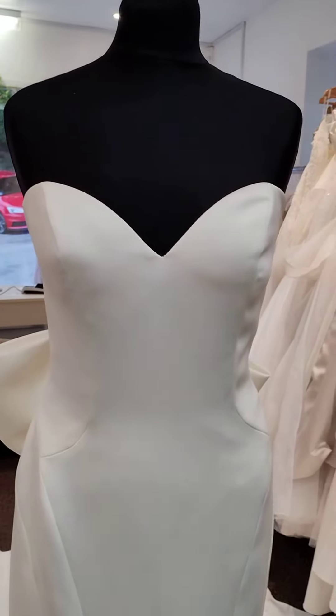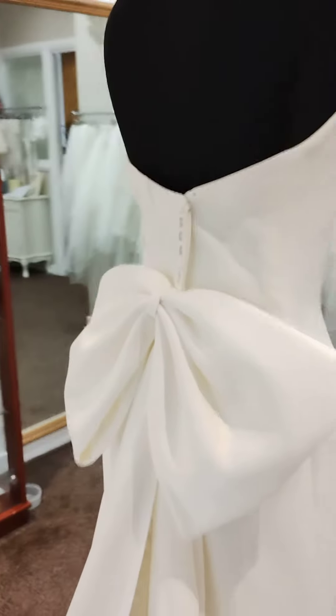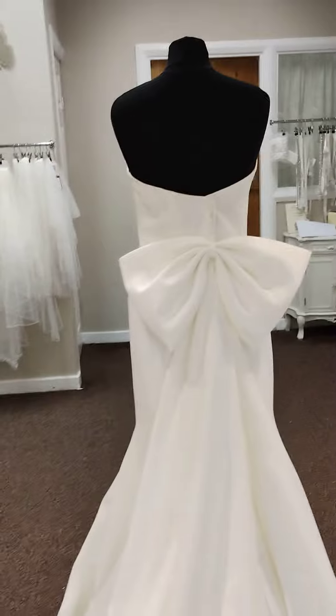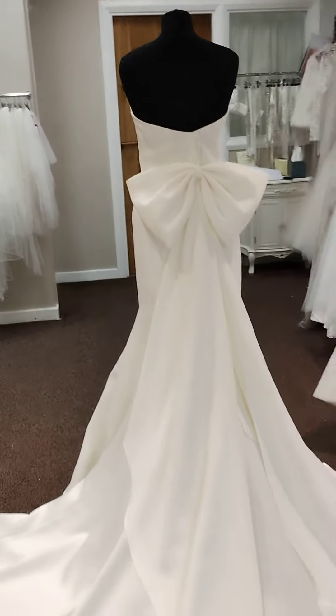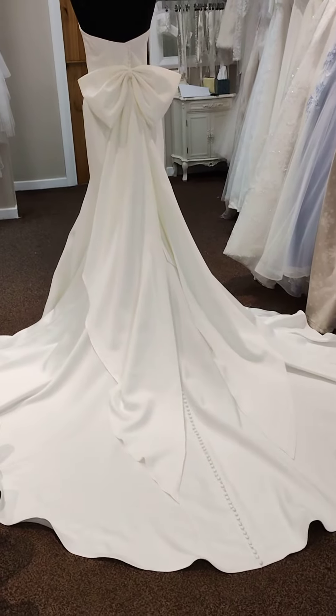It is a strapless sweetheart neckline, and of course straps can be added to this dress without any problem at all. As usual, not fitting the mannequin here, so I have just pinned it around, which also makes the bow look a little asymmetrical from the front. But the bow detail will remove if you don't like it — I personally think it's a great addition to this dress.